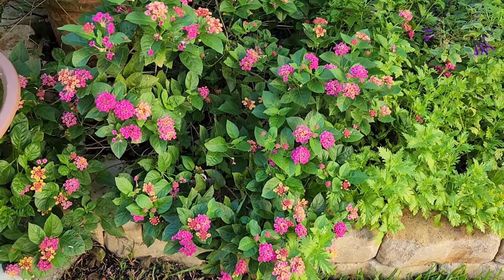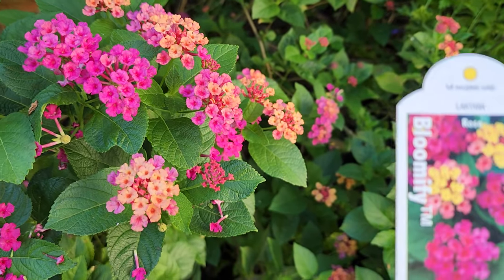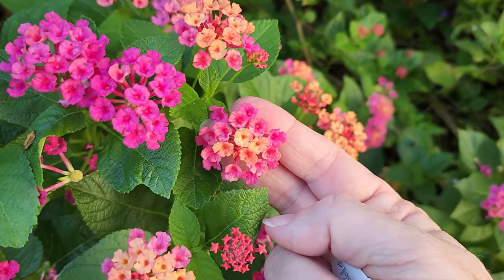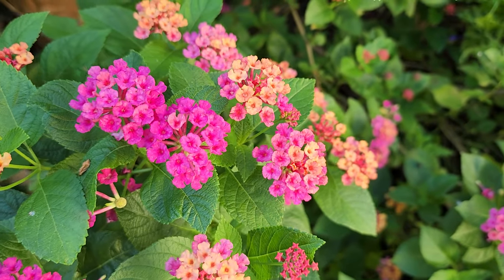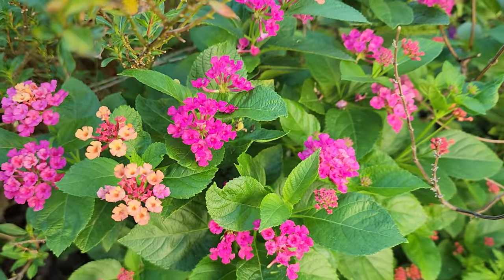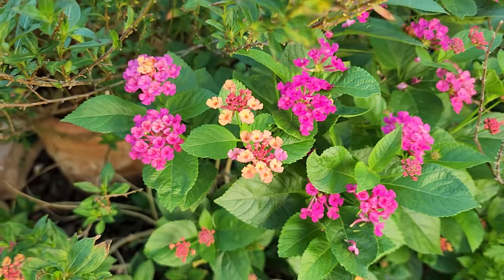So this mounding lantana is my absolute favorite and this color is called rose. I'm going to bring in the tag — this rose is just like the red. When it comes out the umbel has like an orangey-peachy color to it and then it matures into this gorgeous rose color. So it is multiple colors on the same plant. This is probably one of my more favorite colors and I see my hummingbirds on it daily. You'd think, golly, are hummingbirds interested in this tiny little flower? They are. They come to lantana.